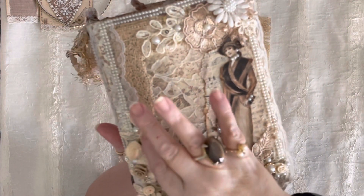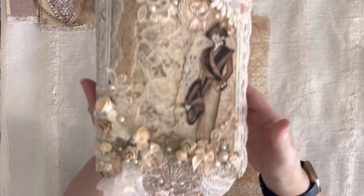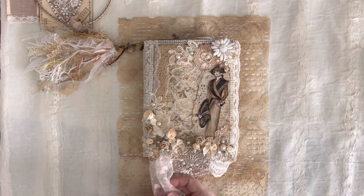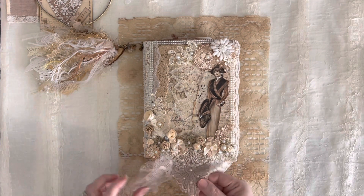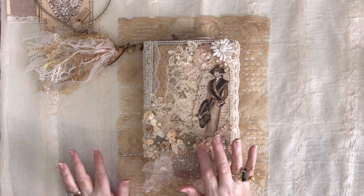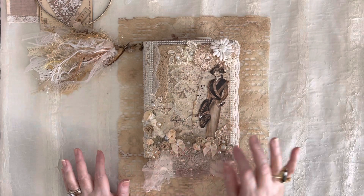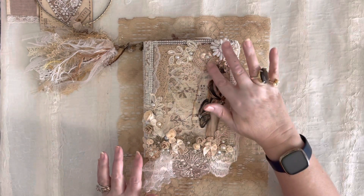I will double check to make sure everything's secure before it's shipped out to its new home. This will go on my Etsy shop over the weekend — I will not tell you when; you're just going to have to watch anytime between now and hopefully Monday morning. So we have laces, vintage laces, pearls, satin bows, satin ribbons, a little bit of paper flowers, and lots and lots of pearls everywhere.